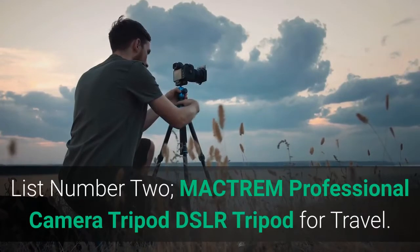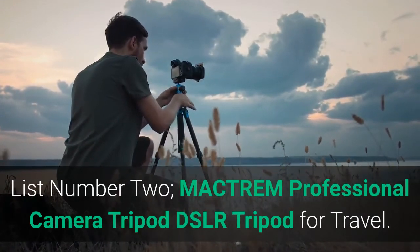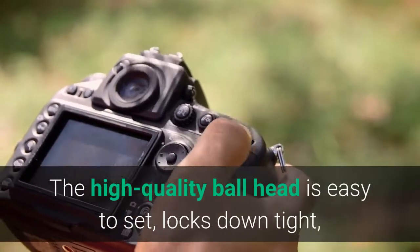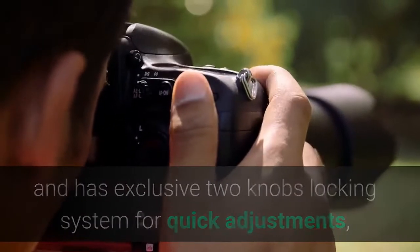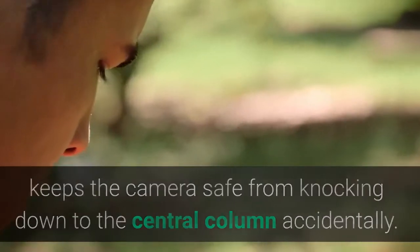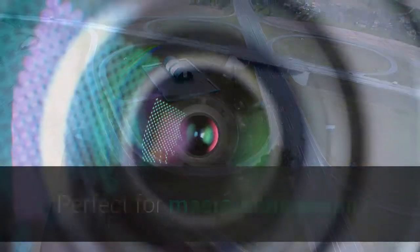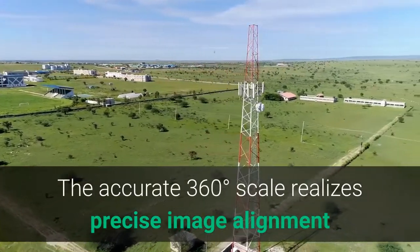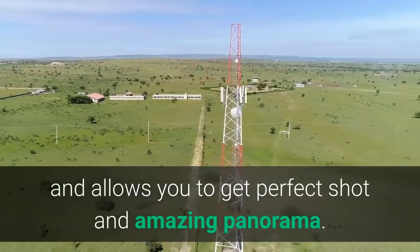List number 2: MACTREM Professional Camera Tripod DSLR Tripod for Travel. The high-quality ball head is easy to set, locks down tight, and has an exclusive two-knob locking system for quick adjustments, keeping the camera safe from knocking down to the central column accidentally. The central column can be inverted for low shots, perfect for macro photography. The accurate 360-degree scale realizes precise image alignment and allows you to get the perfect shot and amazing panorama.